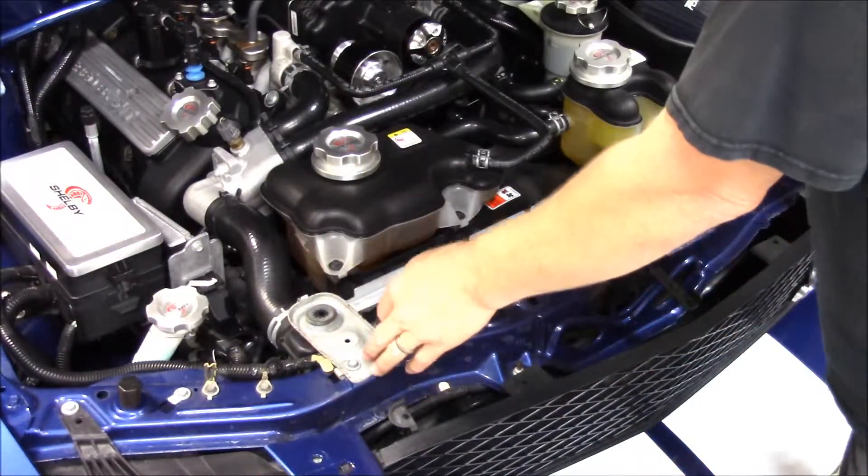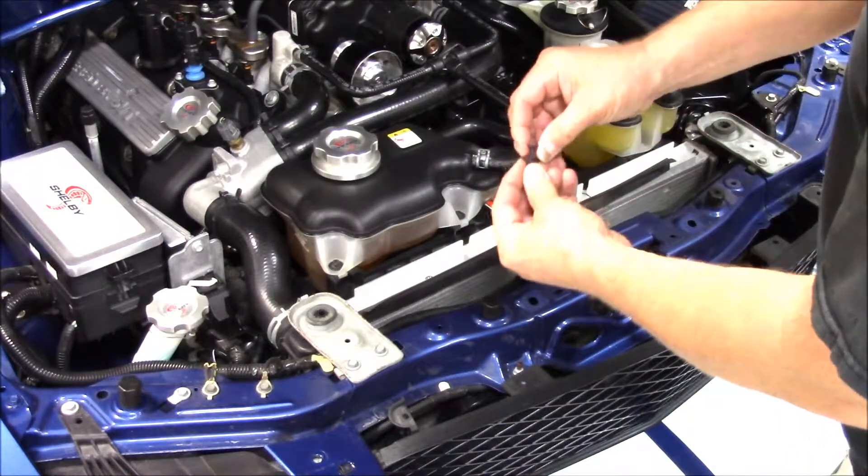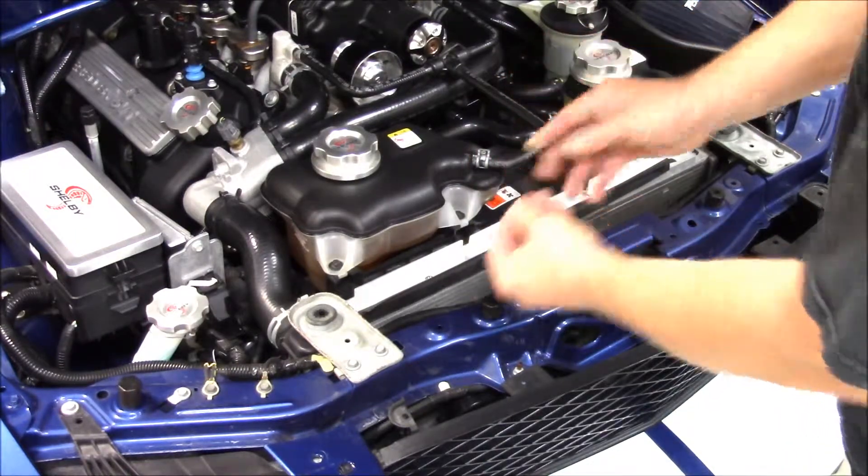First things first, you've got to take off the factory radiator support cover. I've already got this one off. It's got a bunch of these push pins — pull the center out and pop it up.